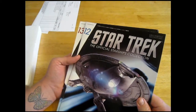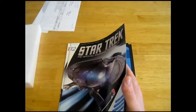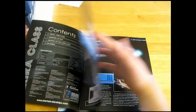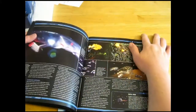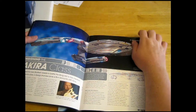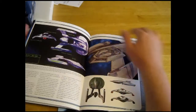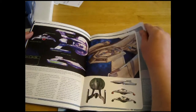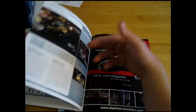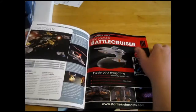The USS Thunderchild — interesting little ship. I don't know a lot about this, so this will be a fun read. I'm assuming we have the same usual layout: specifications, about the ship, the layout, designing — kind of extended, that's nice — creating the CGI, which I'm thinking they probably didn't even make a model of this one, so this would take the place of making the model.